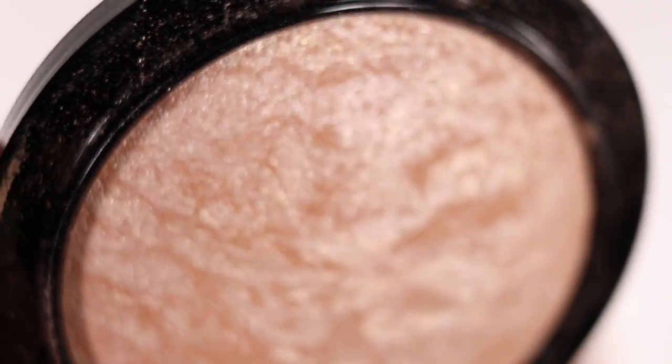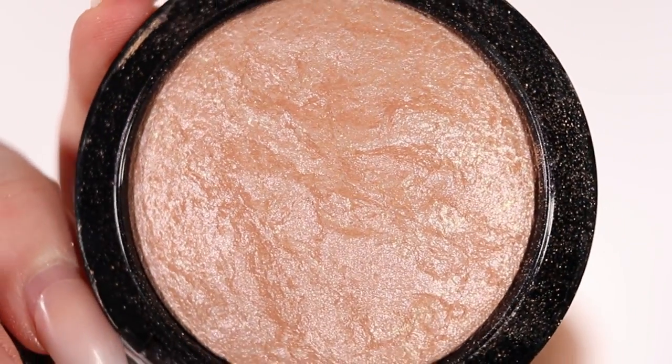Hi guys, welcome back! I don't know if you noticed but there is something missing on my face since I went a little bit overboard with my makeup. I wanted to review a highlighter — it is from MAC Cosmetics and it is the Soft and Gentle Mineralized Skin Finish highlighter.